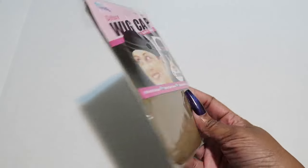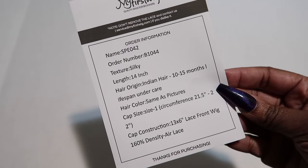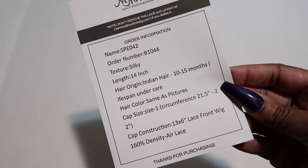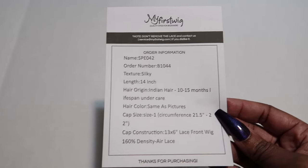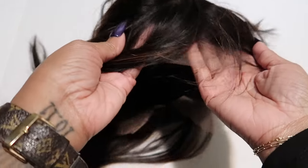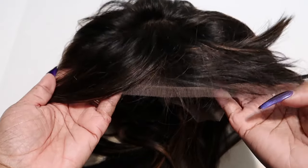You can keep it dust free using that bag. You will also get two wig caps in here — I love this color, companies hardly ever send us that color. So here is all of the information about the wig: the texture is silky, it's 14 inches, this is the off-black kind of color, cap size is 1, and it's 13 by 6.